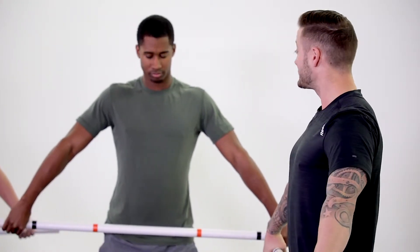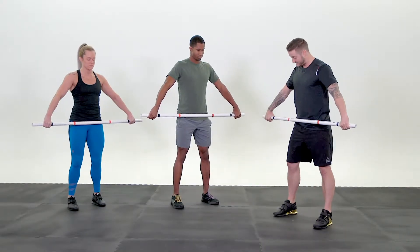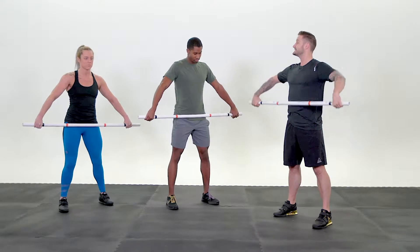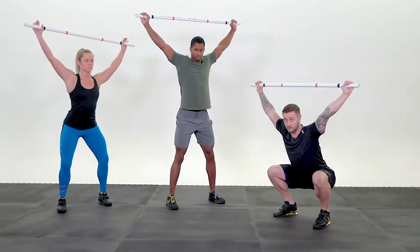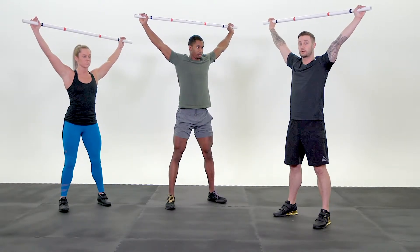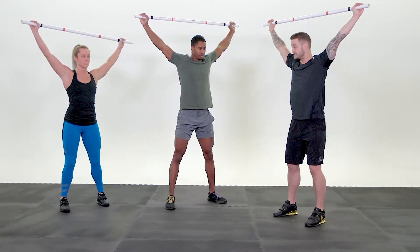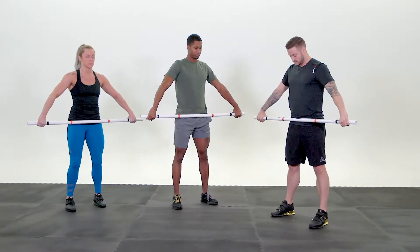From there, set your feet in your overhead squat stance. Jumping position, landing position — set your feet out, take the bar overhead, set your armpits and show me an overhead squat. You always want to demonstrate every movement when you work your clients through the first round. Reset your feet, then bring the bar back down. We're going to do it three times.